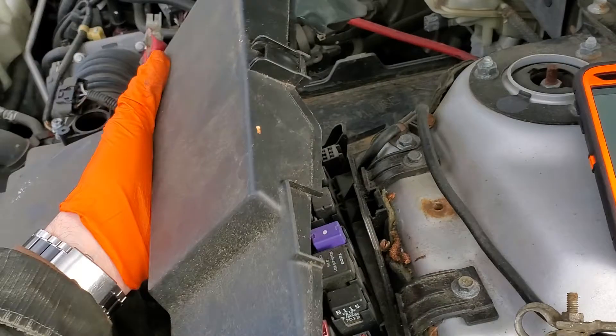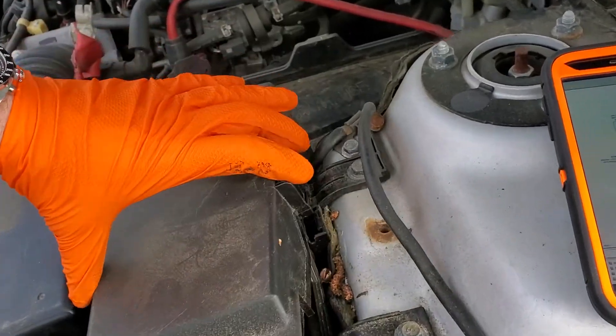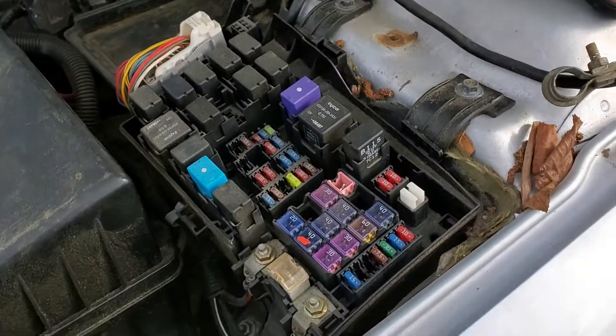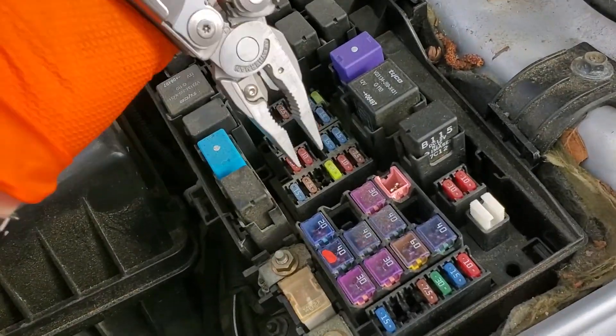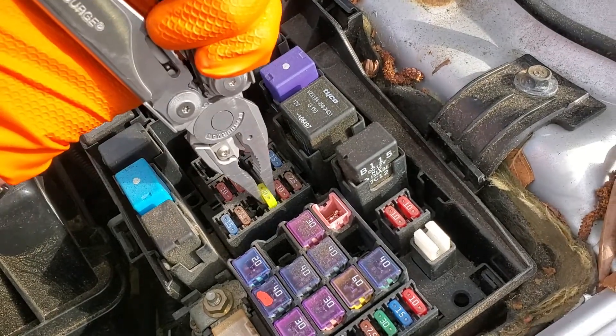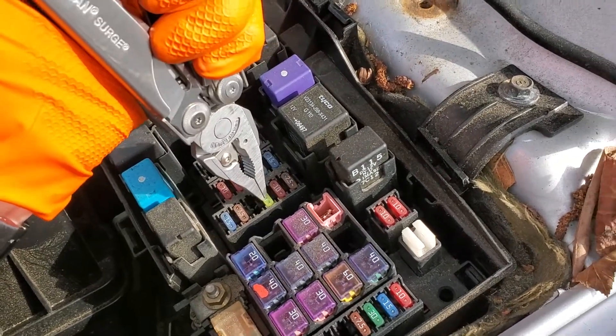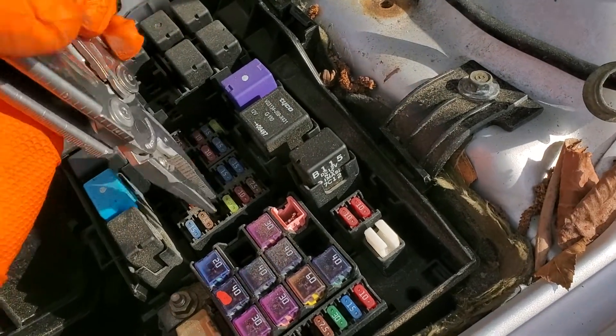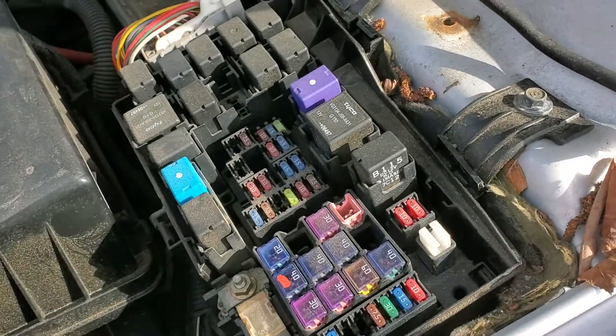You're going to have to pop this cover off — real simple to do. There's a tab on either end that you squeeze and it lifts off. Now the fuse is going to be this 20 amp fuse. What's interesting about this fuse is it provides power to not only the horn but also the brake lights, so it's not likely to be that fuse unless you've noticed issues with the lights as well.